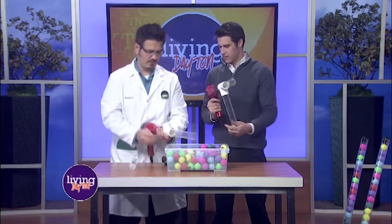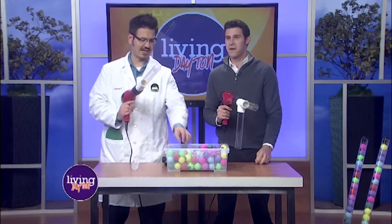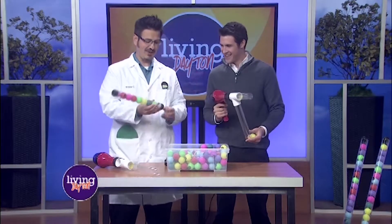We can actually turn it upside down and shoot it out this way. This one was having a little hard time, but here we go — let's try it now. It shoots out just like that! You can have some fun. They're throwing them back at us!